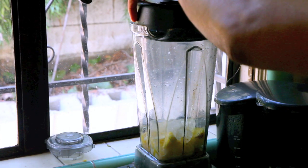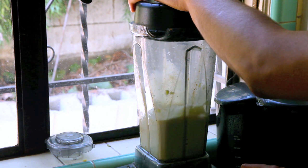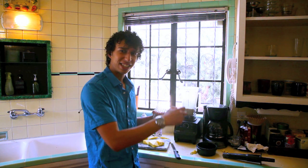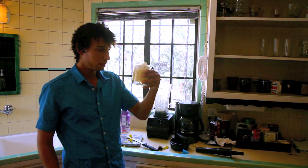Now it's time to mix it up. I don't blend it that much because I actually like little chunks of ice in there — it's kind of cool. See, now that's proper right there. That's proper.